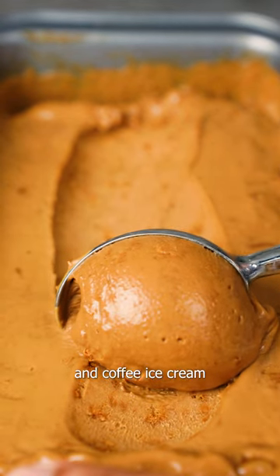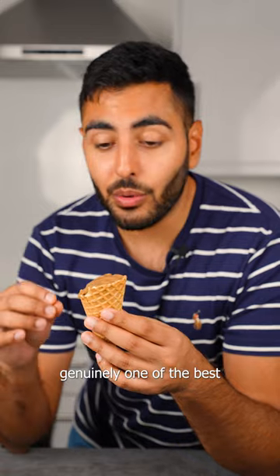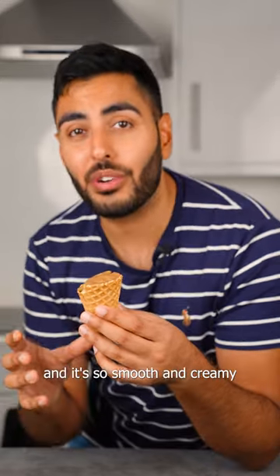Let's make a biscoff and coffee ice cream — one that is also vegan. Genuinely one of the best flavor combinations, and it's so smooth and creamy.